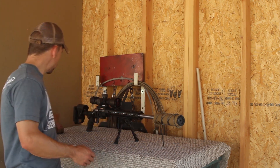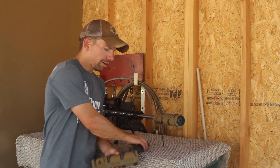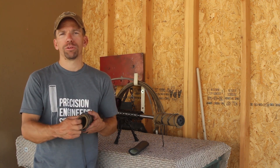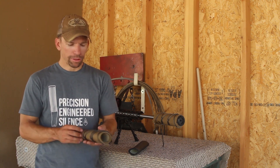This is a two-piece suppressor cover. It has an internal sleeve that is rated to 3,000 degrees working temperature and can actually handle intermittent temperatures up to 3,500 degrees. The outside sleeve is Cordura on the outside and another high-temp material on the inside, which can handle up to 2,000 degrees of sustained temperature.